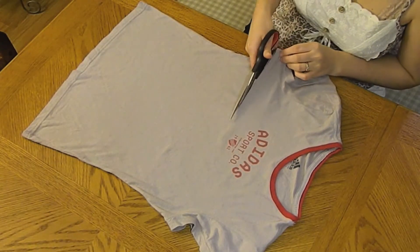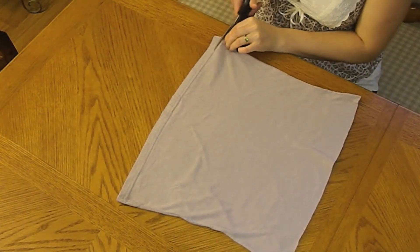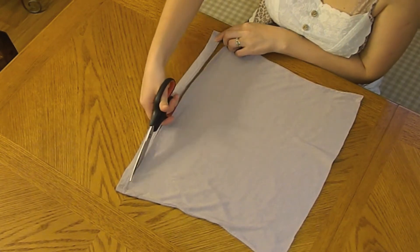You're going to take the t-shirt and cut it from under the sleeves. You will only need the bottom part. Then we will also cut the margin of the t-shirt — we don't need it.